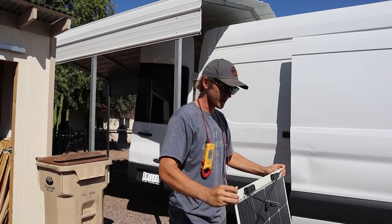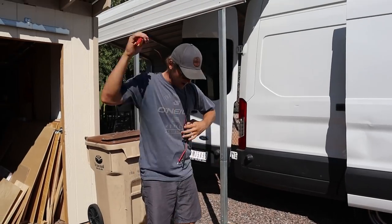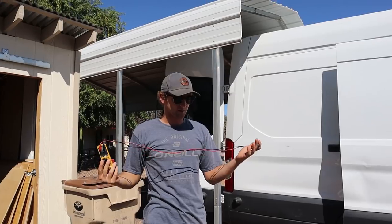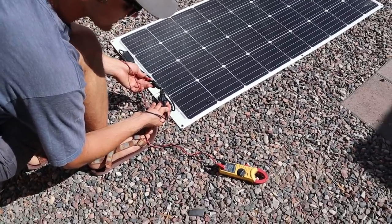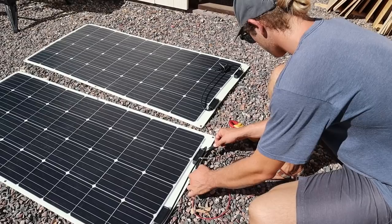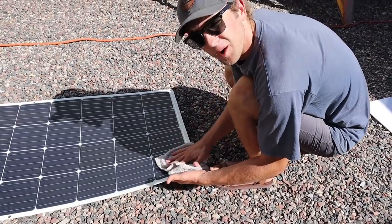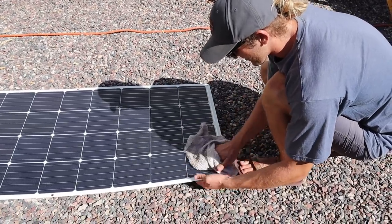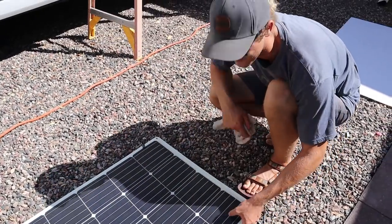Before we stick these on and install them, we're going to double check to see if they are performing like they should. I'm just going to grab a multimeter, put them out in the sun, and see if they're putting out the right voltage. What is it putting out? 20.7 volts. Then 22.1 — 22. What are you doing there? I'm getting bird poop off of it. Already got some bird poop on — I put it up for five minutes. That must have been that two-volt difference right there.